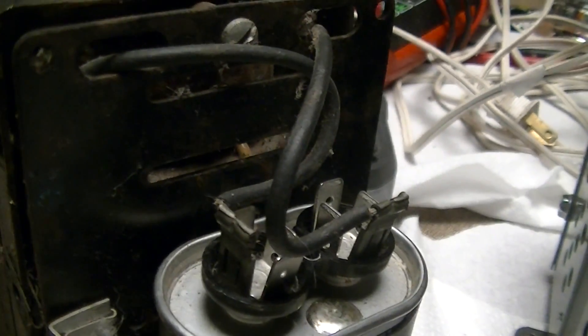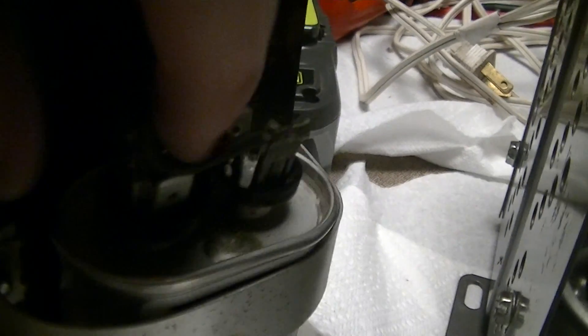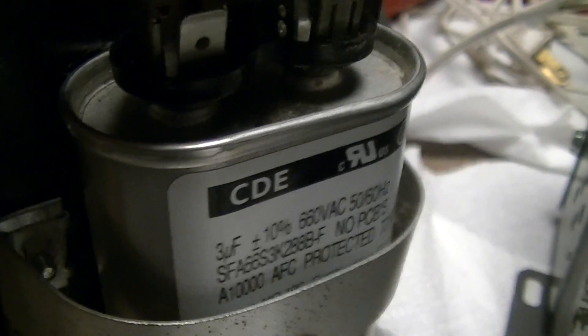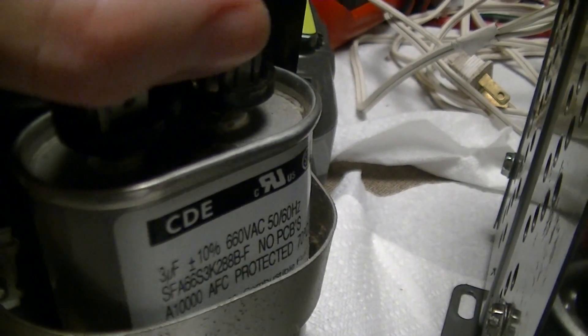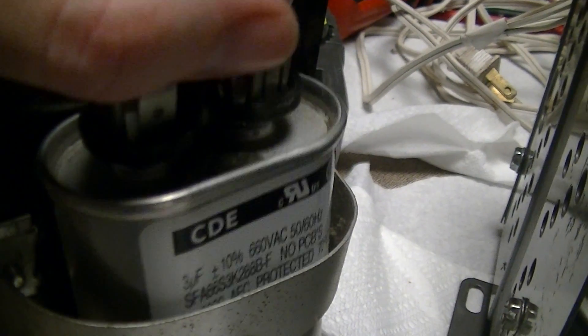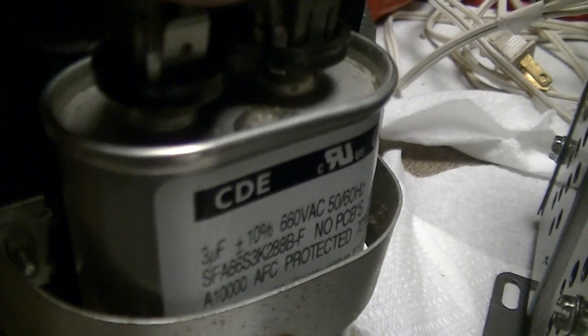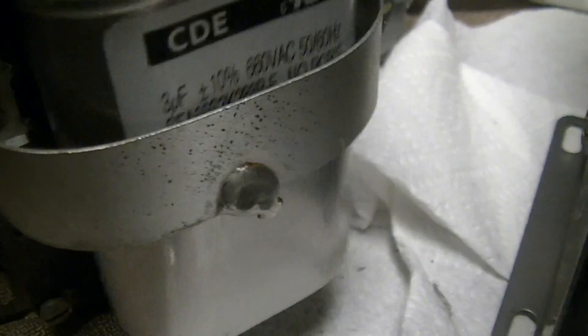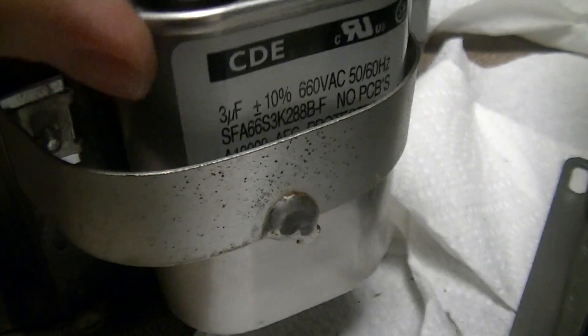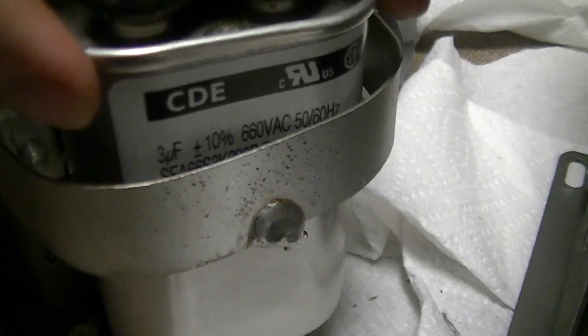These caps are used for things like power factor correction and capacitor split-phase motors. Some split-phase motors use varying inductances between two sets of windings to generate the rotating magnetic field, but these are for capacitor split-phase motors and also some ballast circuits for high-intensity discharge lamps — used in series with the lamp as part of the ballast circuit. That blob of solder just covers the fill hole where they fill it with oil.